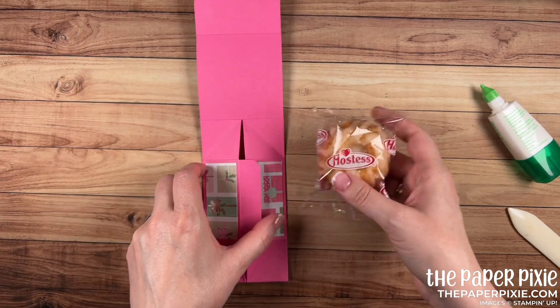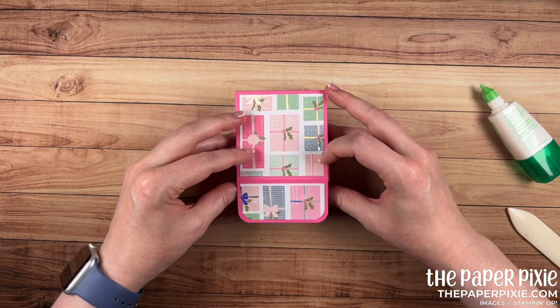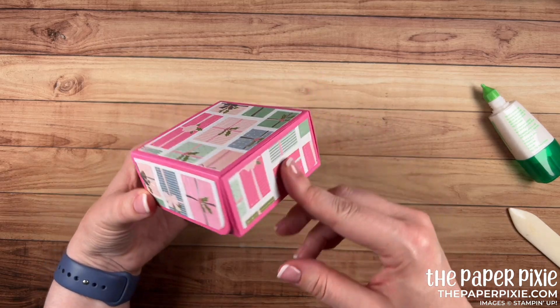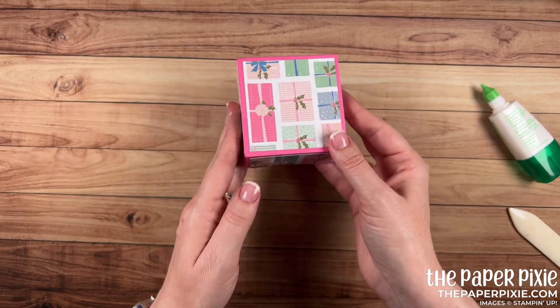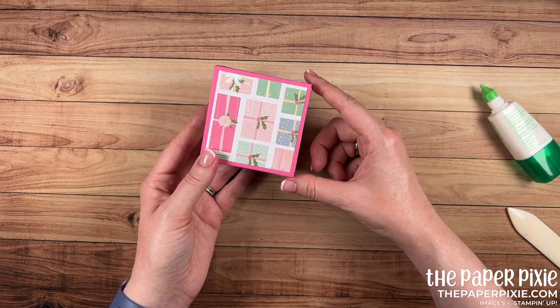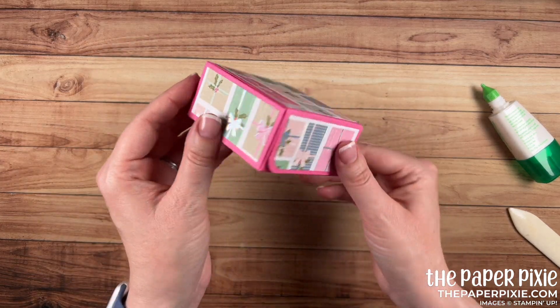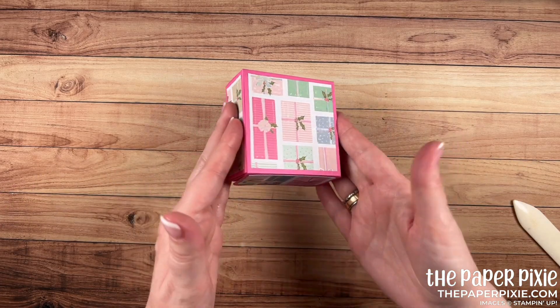I'll grab my Hostess Baby Bundt cake, place it in the gift box, fold in the tabs, close the box, and let those magnets do their magic. How beautiful is that box! Obviously this doesn't have to hold a Baby Bundt cake — you can put any gift that would fit: a men's tie, a pair of socks, a candle, a bar of soap, some body lotion, tea lights, all kinds of things. Now let's go ahead and decorate the top of this box.